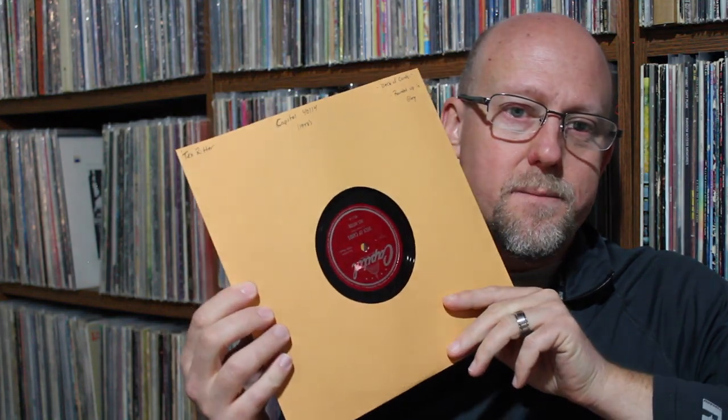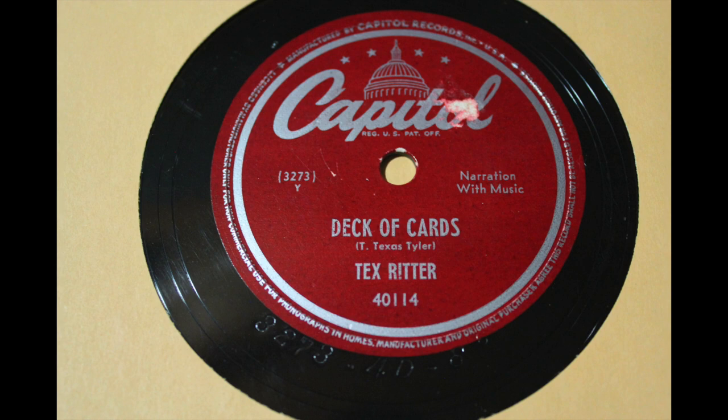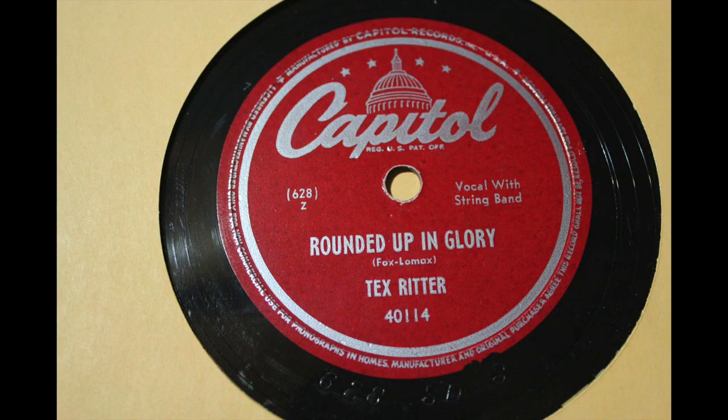A little more early country — you've got Tex Ritter from 1948 on a red Capitol label. Deck of Cards and Rounded Up in Glory.